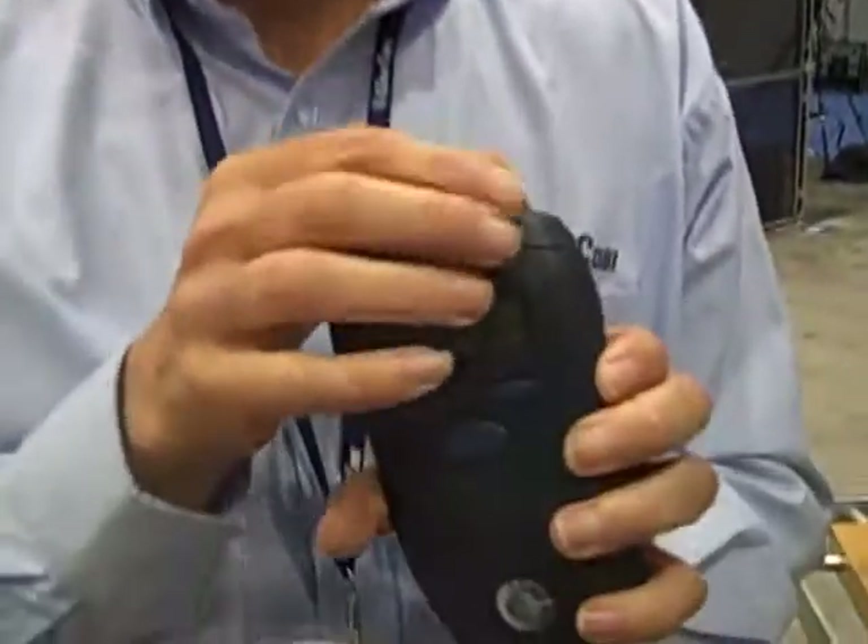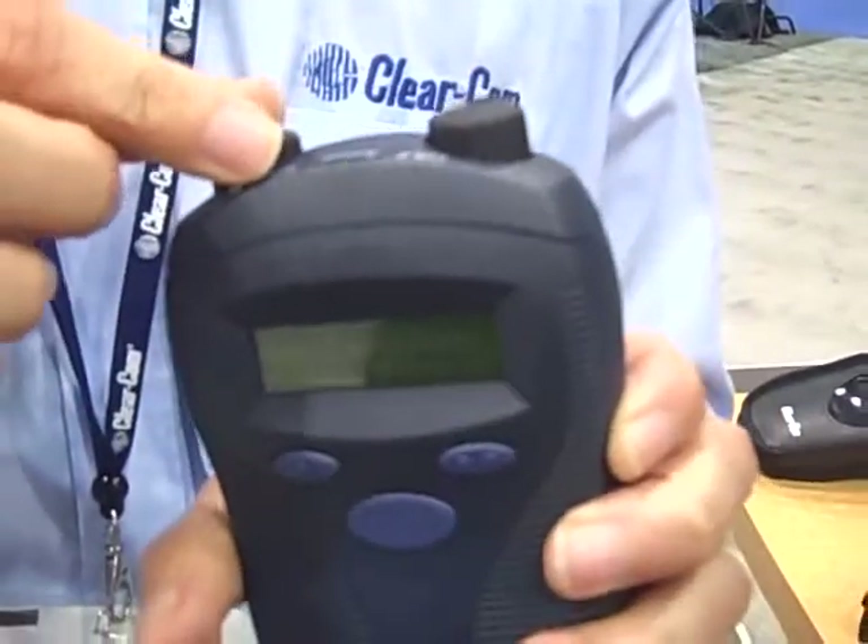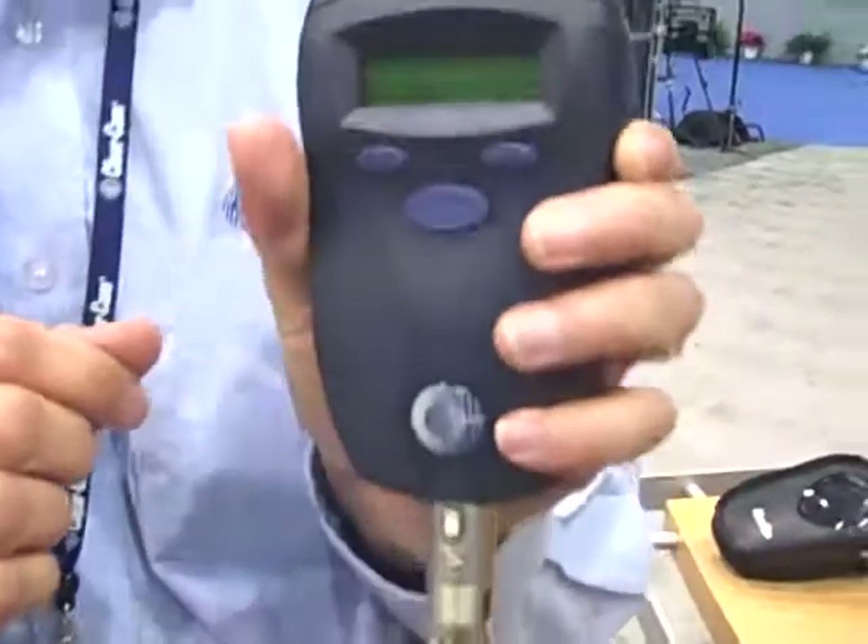Version 2 software also gives the user for the first time IFB functionality that was not in version 1, and we've now improved the wireless party line groups to give much better level control because each belt pack has the ability to have individual mixed level control for the user. These can now be separated out so that separate party lines can be controlled independently of each other.